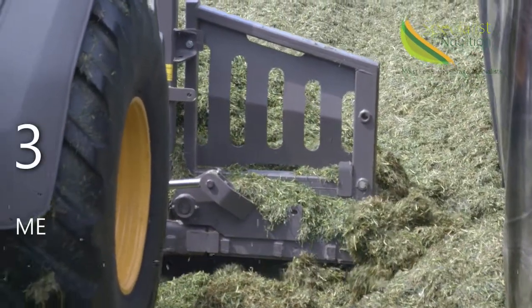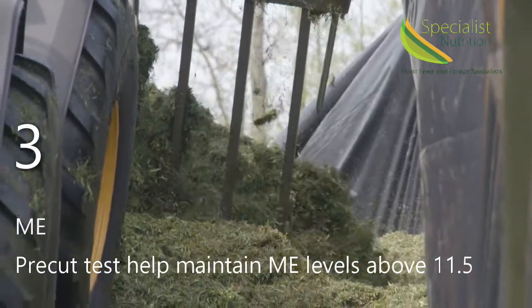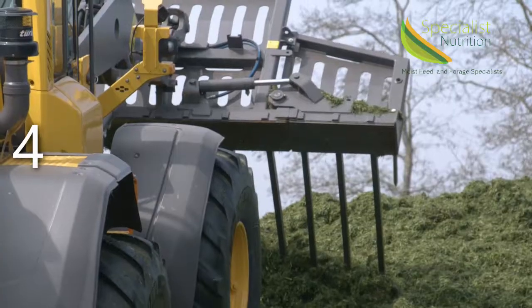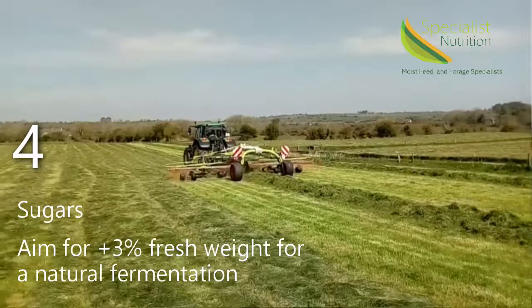Number three: ME. As the crop matures, it loses energy. With the pre-cut test, we would like to keep ME above 11.5. Number four: sugars. Sugars need to be greater than 3% fresh weight for a natural fermentation.